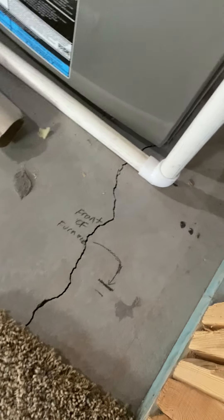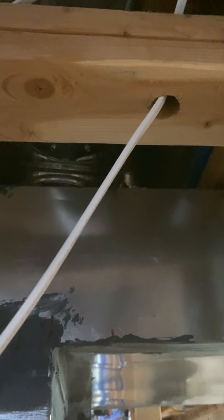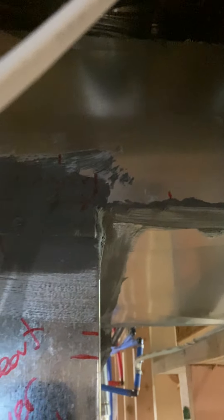I also marked the front of the furnace there. We did that so we can get a damper back here and move this heat run back. The heat run on top of the plenum just needs to be moved back towards the wall. Then we'll get a damper in right there for the back side.